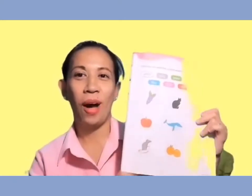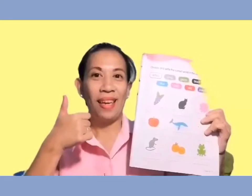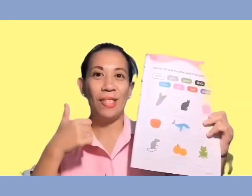So, are you all there? Okay, so are you ready? Let's do it.